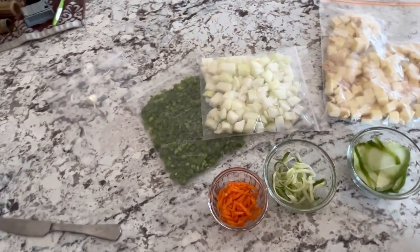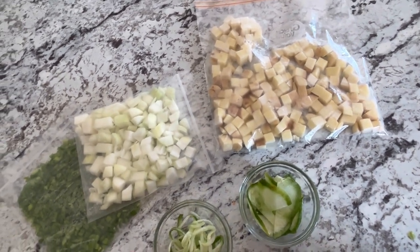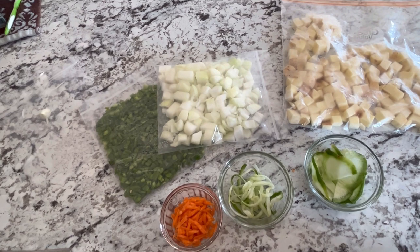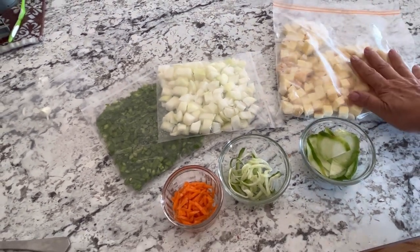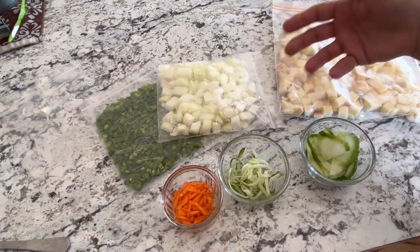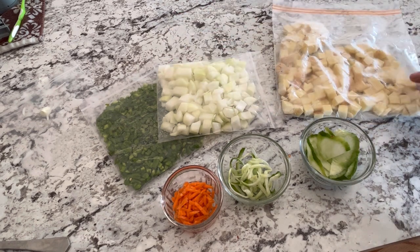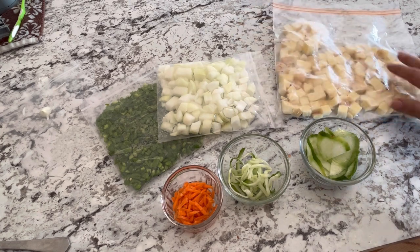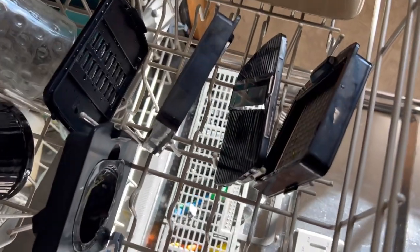These are just a few things you can do with your Full Star chopper — the one I have has a lot more features I have yet to try out. But this is a great tool to have for fall harvesting and preserving vegetables from the garden, or if you go to the store and get a sale on peppers, onions, potatoes — something you want to preserve that you can't eat all at once. Just chop it up, freeze it, and you have a good supply in your freezer for the future.